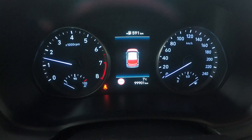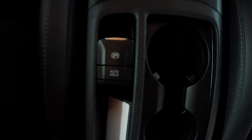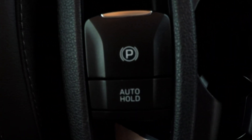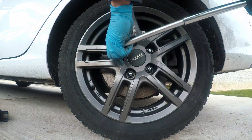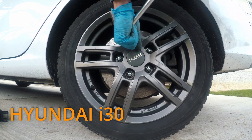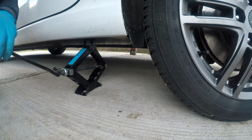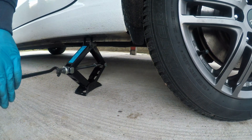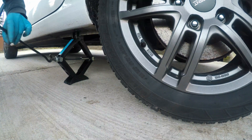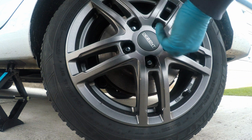Welcome back to Take Apart. Today I will show you how to replace rear brake pads on Hyundai or Kia with electronic parking brake, easy and at home with no scanner or OBD tools needed. This is Hyundai i30 from 2019. It has 100,000 kilometers on the clock and recently I cleaned brake discs and noticed that rear brake pads are in bad shape.